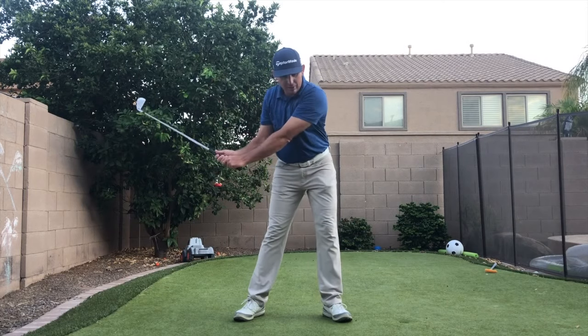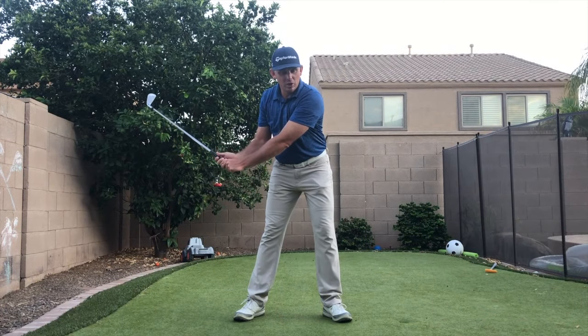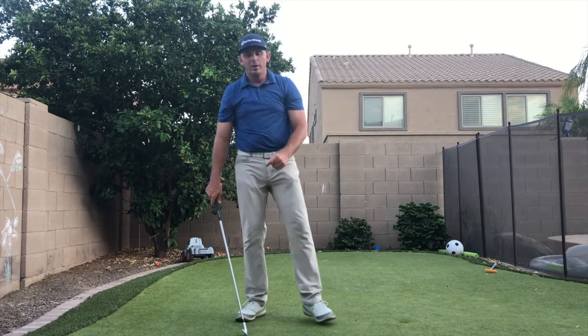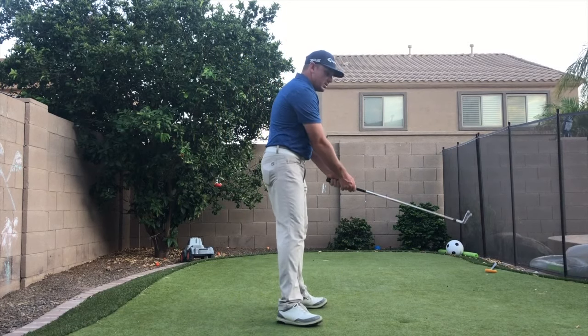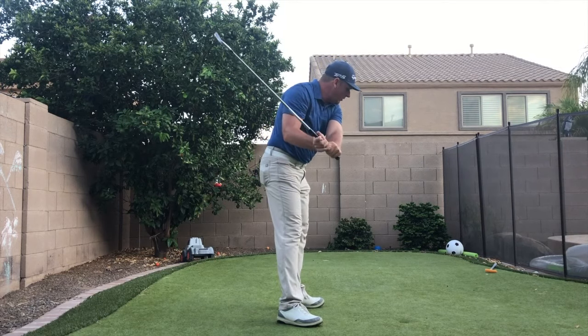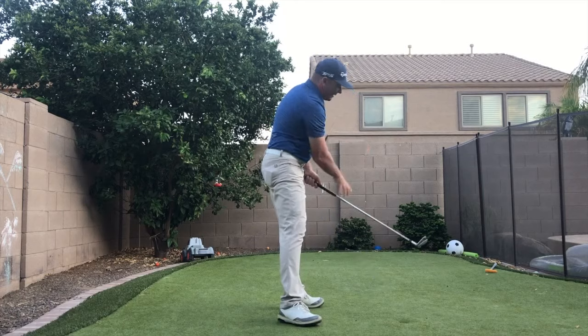As he starts down, his legs are straightening up, which kind of stalls his rotation out. Because his rotation stalls, the club flips over. He figured out a matchup for how to play with that — his matchup was to have the face a little open so that as he starts down and everything stalls out, there's a lot of chase in that.